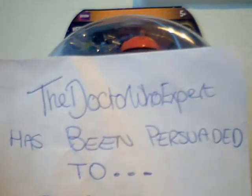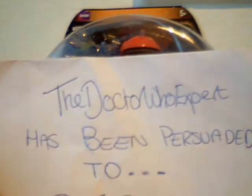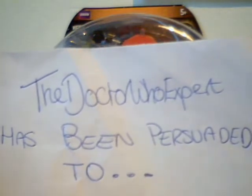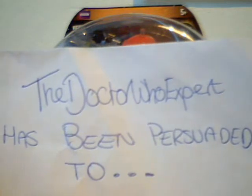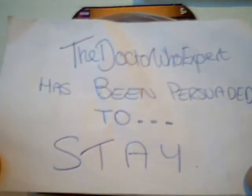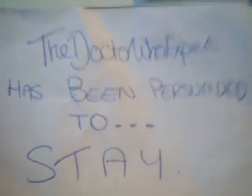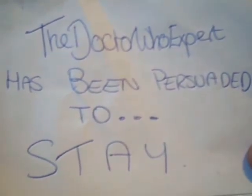Hello, this is the Doctor Who Expert from YouTube. My last video was about me probably leaving, but I've had quite a lot of messages and comments on my profile and the video, just asking me to stay — a couple I can think of are Mega Shorts and Mr. Tenny70. I have been persuaded to stay. You guys have done it again, which means reviews of Series 5 figures are coming up soon. Doctor Who Figure Adventures in general are coming back, including Prius Dark Ages Return and all the other stuff I used to do.